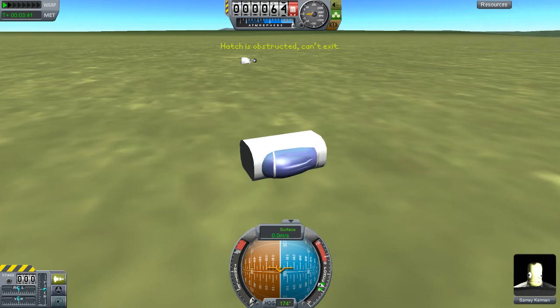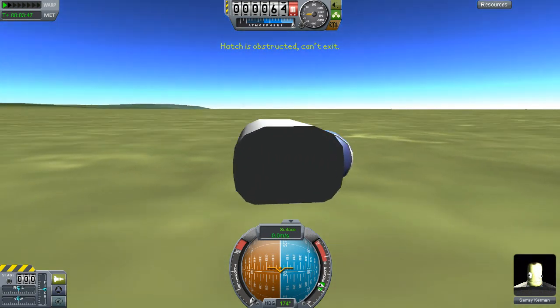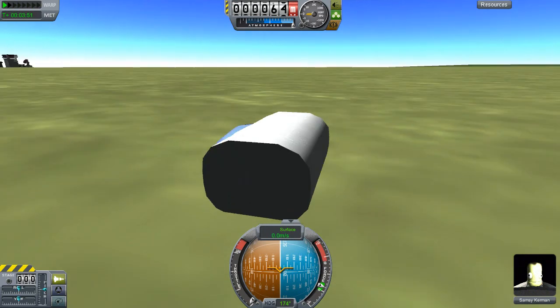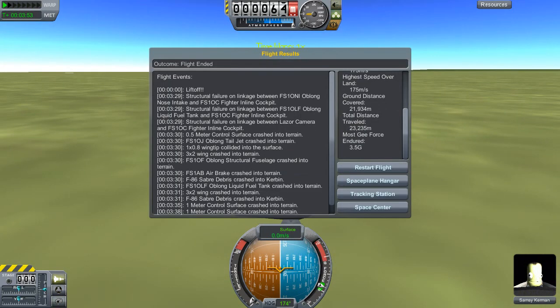Now he's going to step out — head obstructed, what is that? Nothing in front of it. I guess he's stuck permanently until I release him. I hope you guys enjoyed this and thanks for watching.